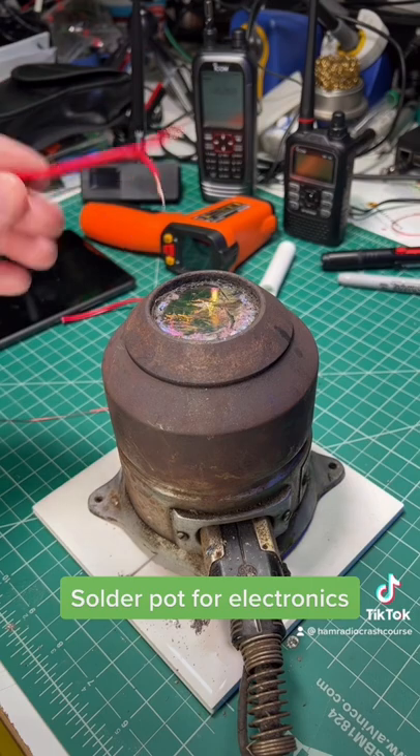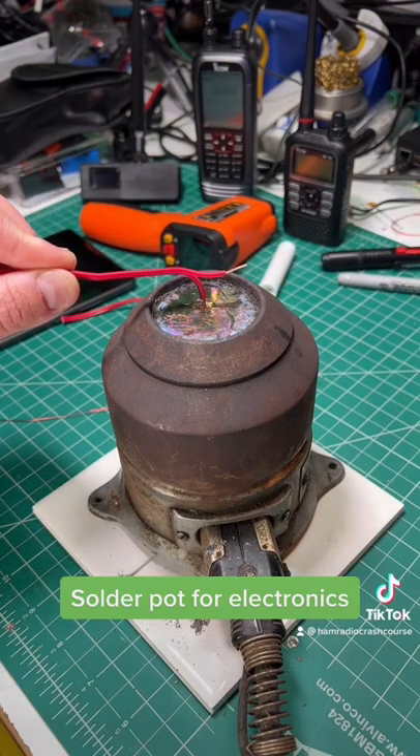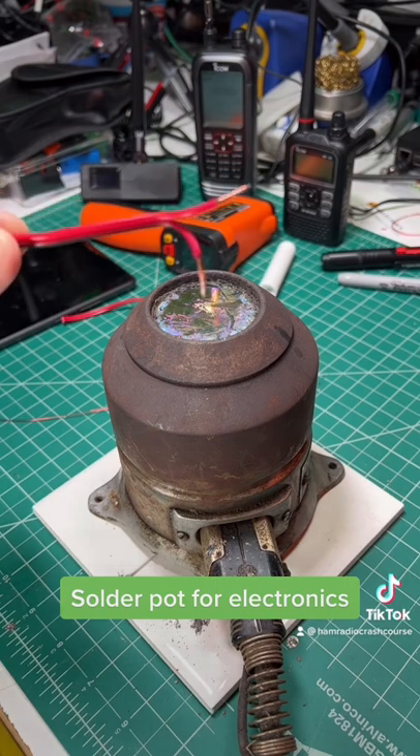If you wanted to tin a wire to build a power connector, just put it in there a little bit. So there you go, you get a tinned wire out of doing this.